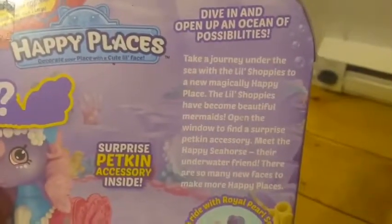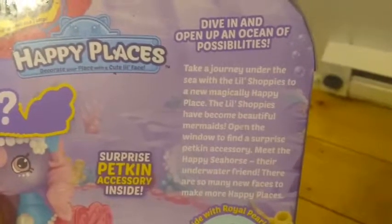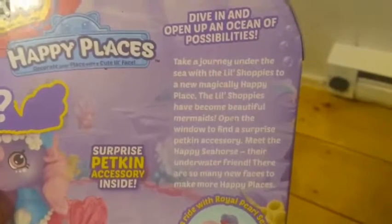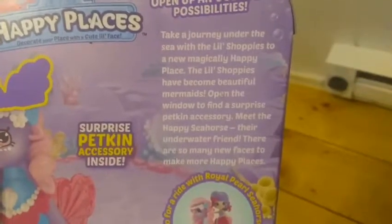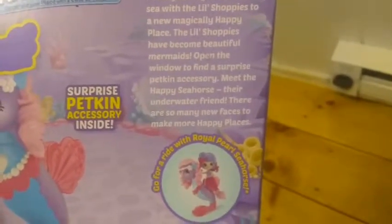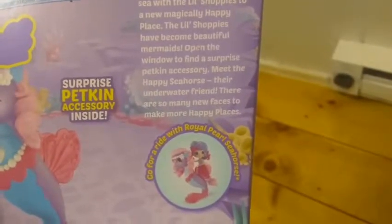The back of it says: 'Dive in and open up an ocean of possibilities. Take a journey under the sea with the little shoppies to a new magically happy place. The little shoppies have become beautiful mermaids. Open the window to find a surprise pet kin inside. Meet the happy seahorse, their underwater friend. There are so many new faces to make more happy places.'